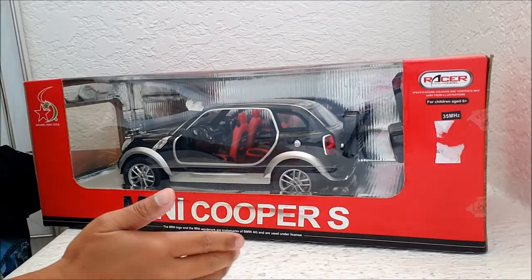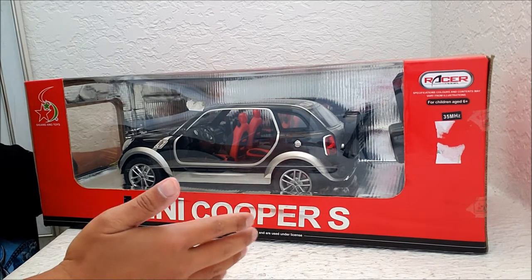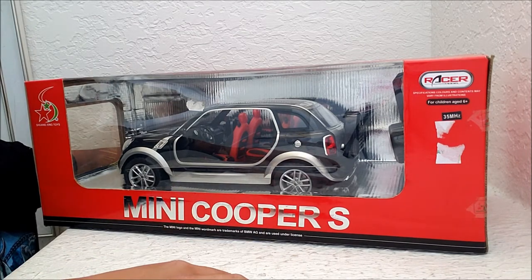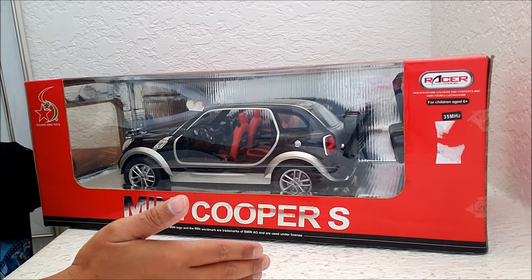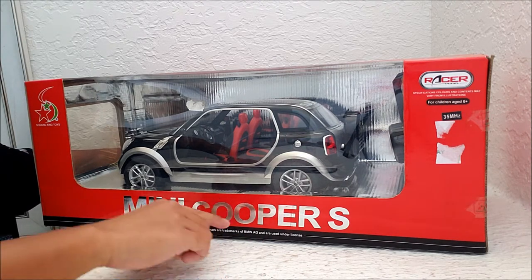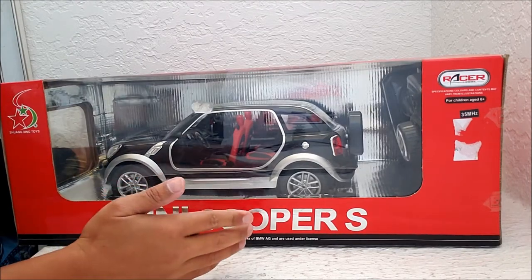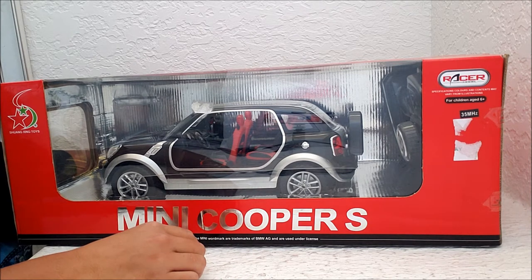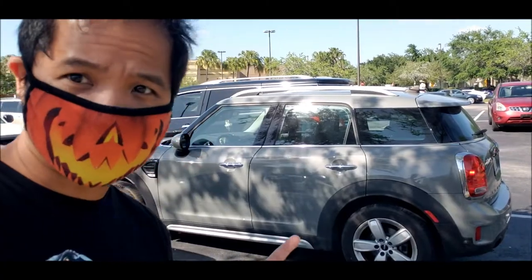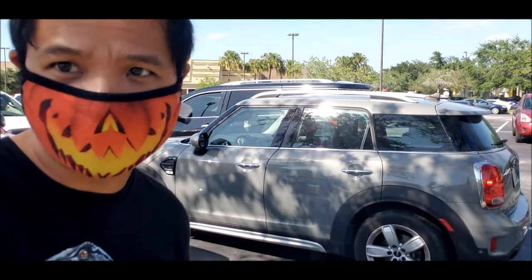Hey guys, Alex Kahn here, and I want to show you this super rare RC car. I've never seen this in my life. I'm not a big fan of Mini Coopers, but the fact that I saw this on sale was pretty cool to me because I like collecting rare RC cars. This one is a Mini Beachcomber, which was basically a mini concept car that later became the Countryman made by Mini. That's what a Countryman looks like — it's bigger than a Mini Cooper, but not much bigger. It's a crossover.